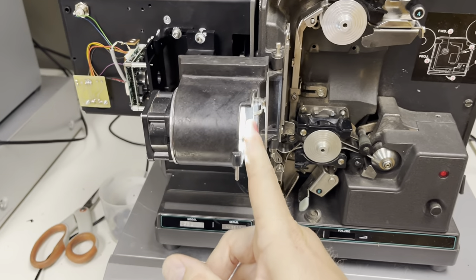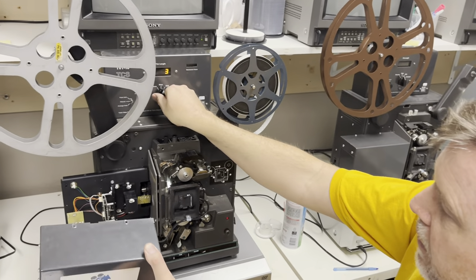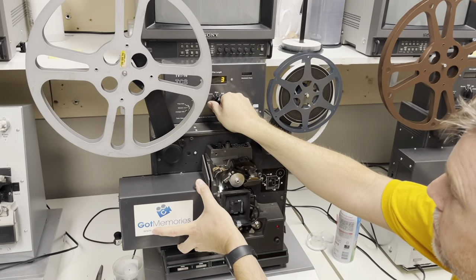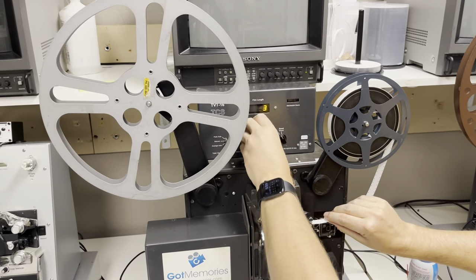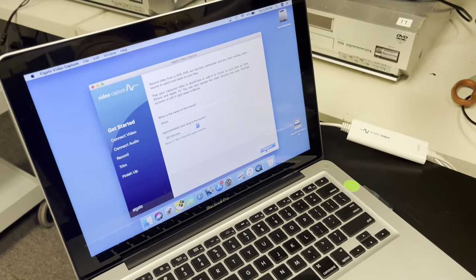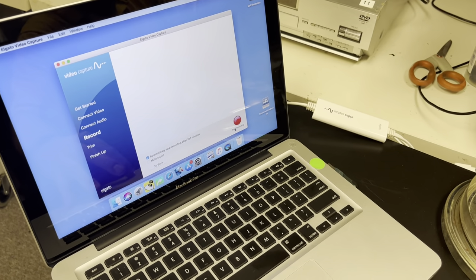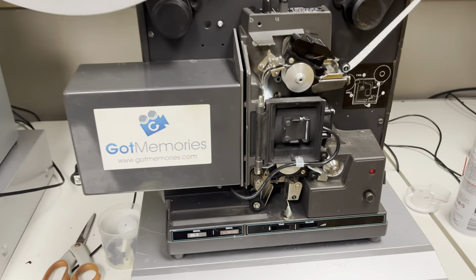You guys that know 16mm and bulbs — on all of these things you touch them and you singe off your fingerprints. So without further ado, I'm going to loop this. Here's the program — it's all plugged in, coming out S-video on the back of the machine, and we'll just let it loop.